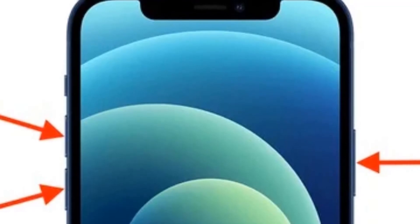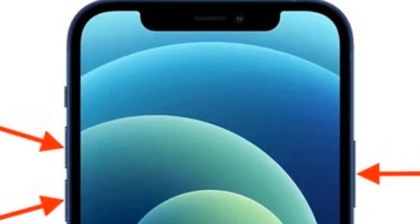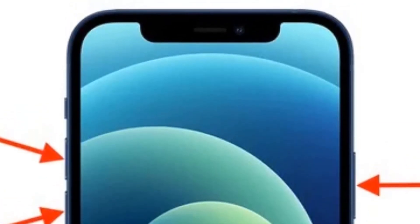If that did not work, what you want to do is hold all the buttons together — the volume up, the volume down, and the power button — and keep holding them until you see the Apple logo.